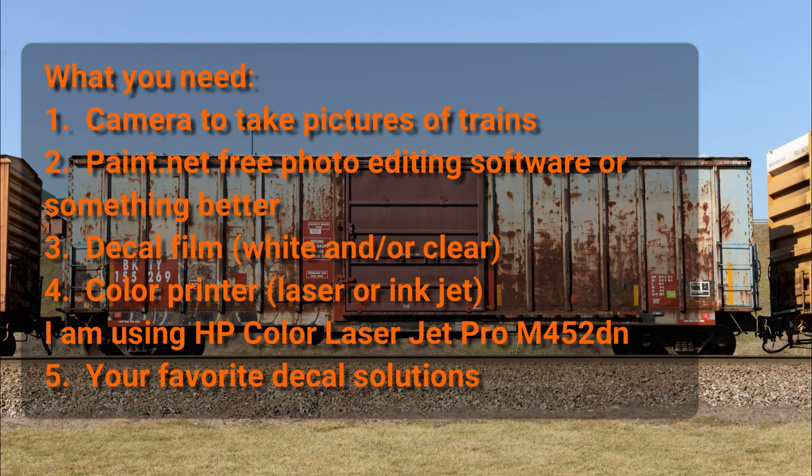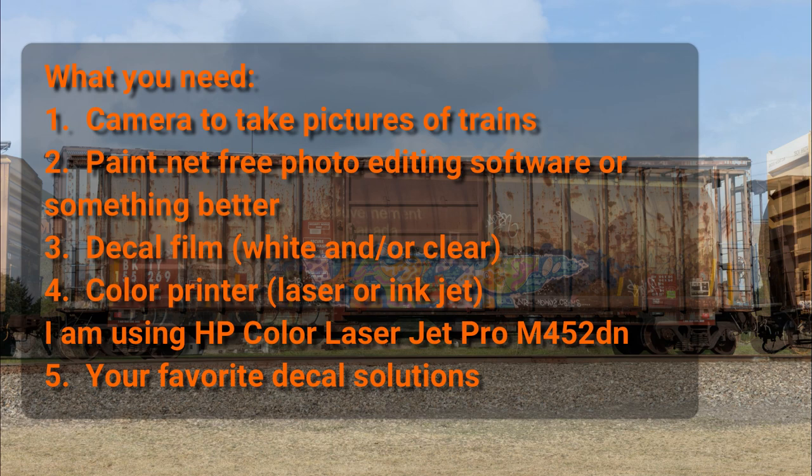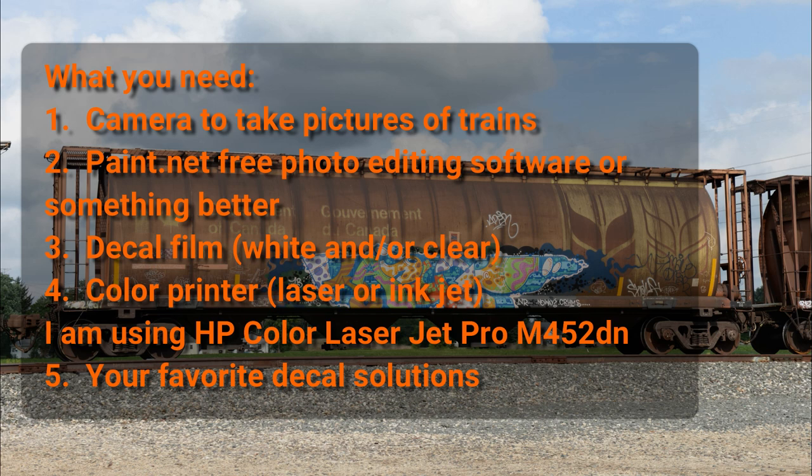So let's talk about what you're going to need to get started. First you're going to need a camera because you're going to go out and take pictures of trains. And you're going to need some photo editing software. In this video I'm going to show you how to use paint.net, which is a very nice free photo editing application for Windows, but if you have access to something like Photoshop or Illustrator that's going to be even better. You're going to need some decal film — available in both white and clear — and you'll probably want to buy some of each. You're going to need a color printer.